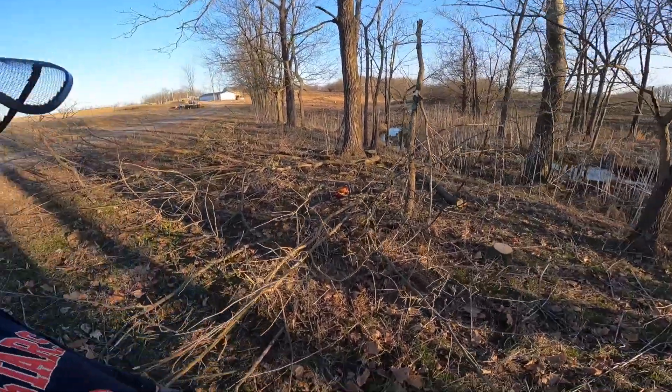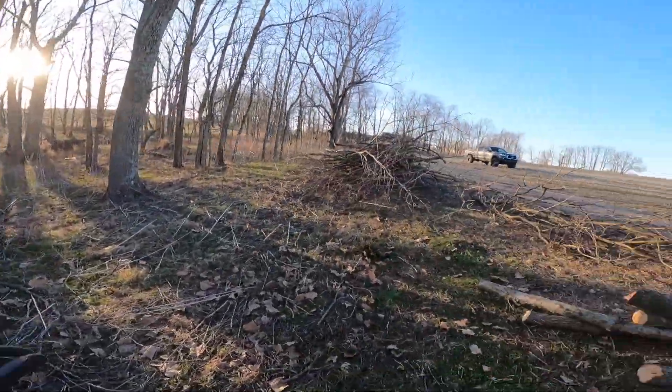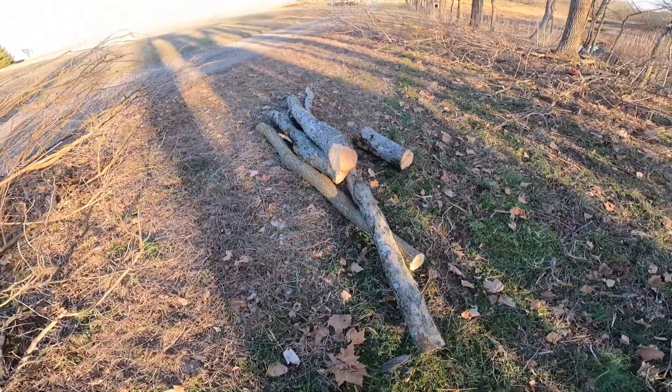Alright, I'm calling it good on this spot. Let's get so the skid steer can come through and grapple all this up really quickly. Ended up getting these couple pieces though - pretty sweet - on the next spot where I was working on that walnut.